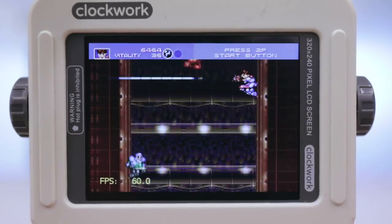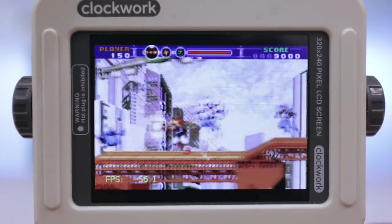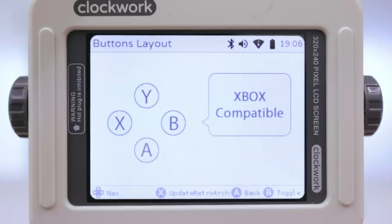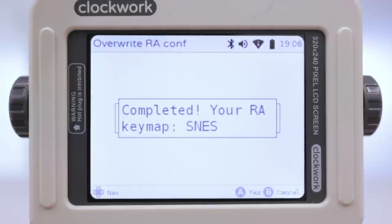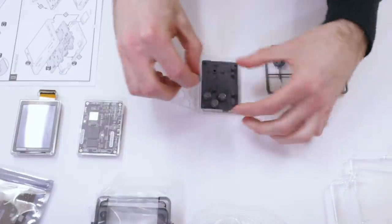Even weirder, the Game Boy Advance game Gunstar Super Heroes, which is way more graphically intensive, runs with barely any frame drops. By default, the controls are set up in the Xbox configuration, meaning B and A are flipped if you're used to Nintendo. This makes playing Mario real weird. Luckily it's an easy fix — you can switch to the SNES configuration in settings. You must select to update RetroArch or else your games won't recognize the change and your Mario controls will forever be backwards.